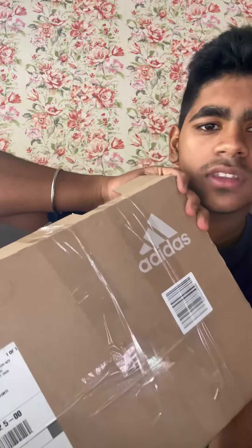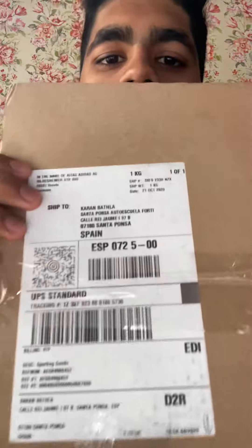Hello guys, today we have Adidas. I'm going to open this Adidas pentagon lockup here. So we see the Adidas here and there.